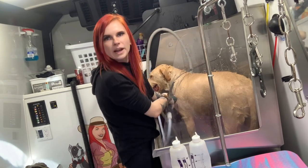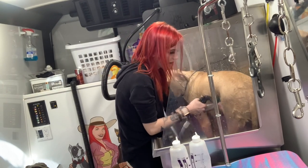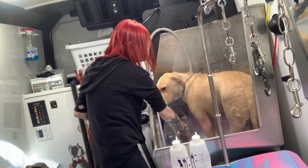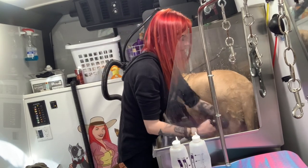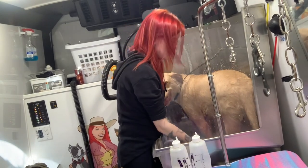This bath is around 20 minutes — normally this is like a 10 to 12 minute bath, but I'm blabbing. I'm just checking behind myself as I'm rinsing. If you feel anything slimy as you're rinsing, that is shampoo. Pretty much all the bubbles are gone now.